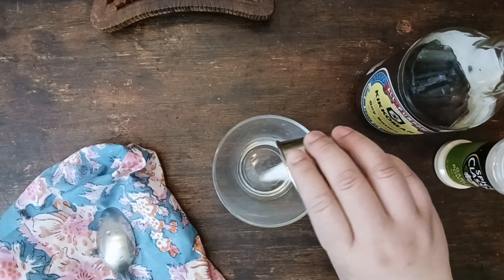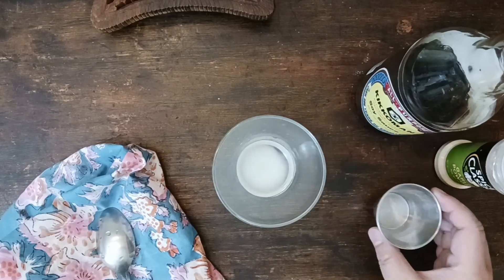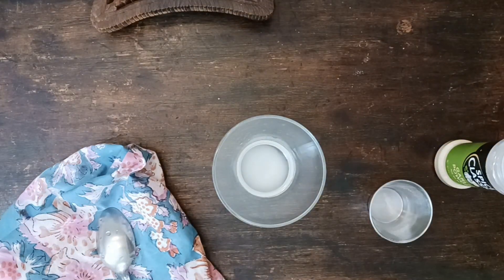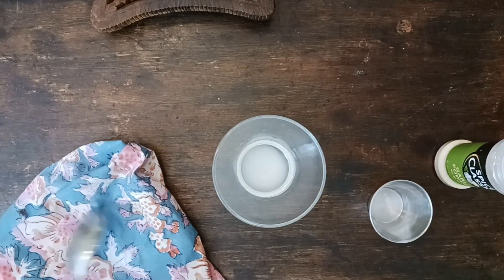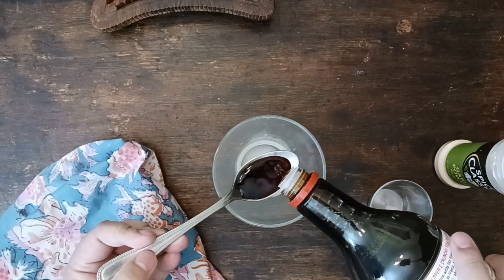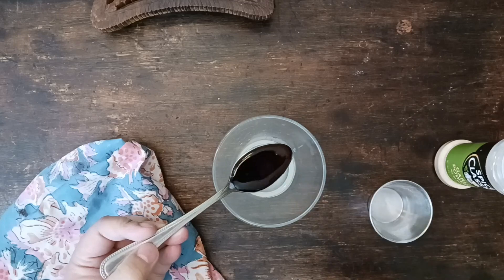While that's getting nice and charred, you want to start on your sauce. I'm starting out with two tablespoons of water, one teaspoon of sugar, one tablespoon of soy sauce, and a dash of garlic powder. Now you can add the miso and all that other stuff, but this will do the trick.